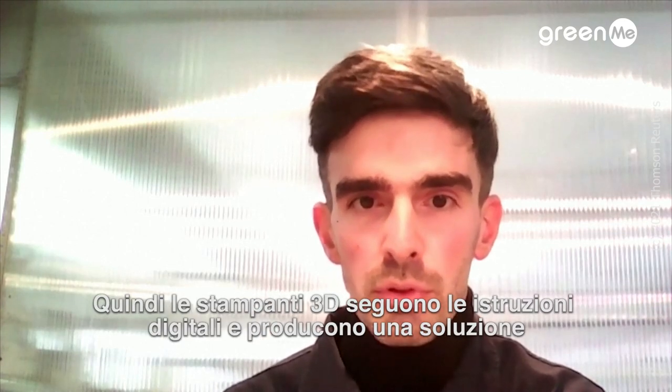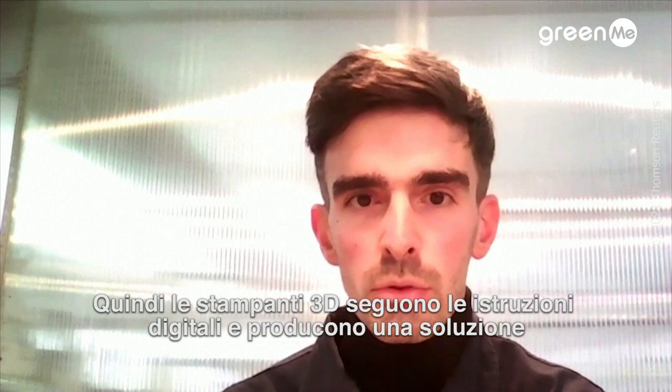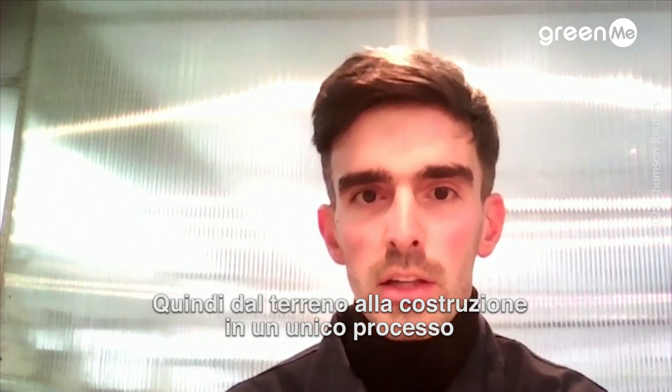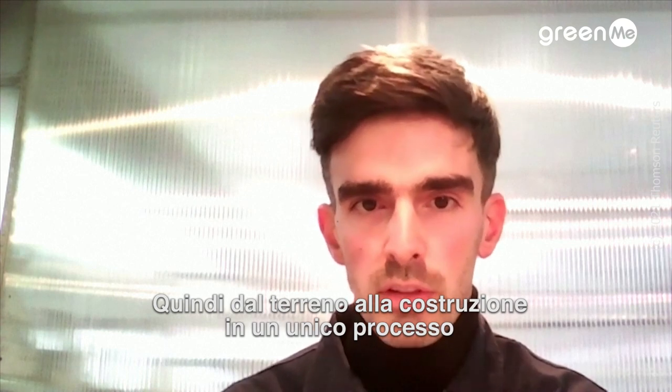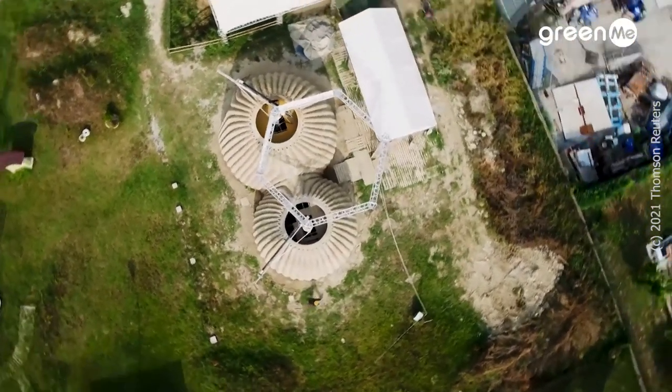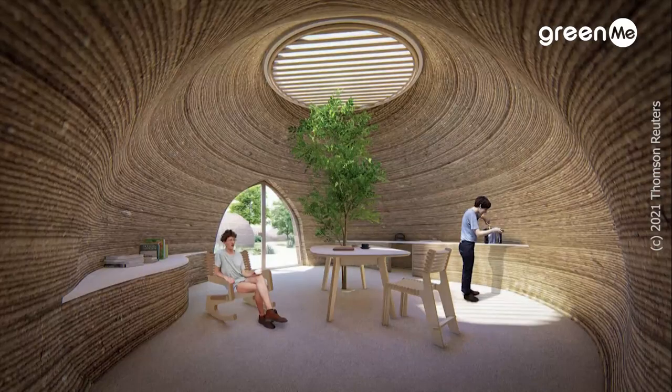The 3D printers follow the digital instructions and produce, in one solution, the dome shape structure. So from the ground to the construction in just one unique process.